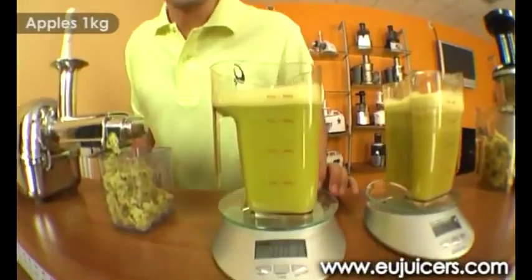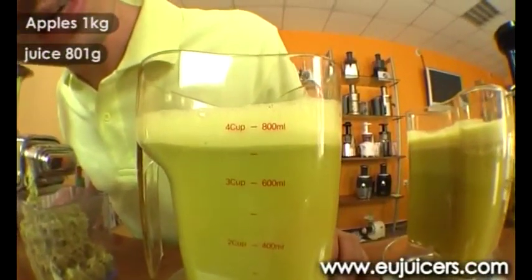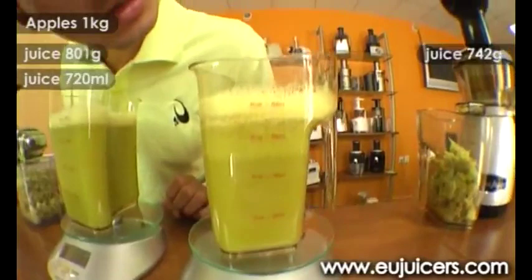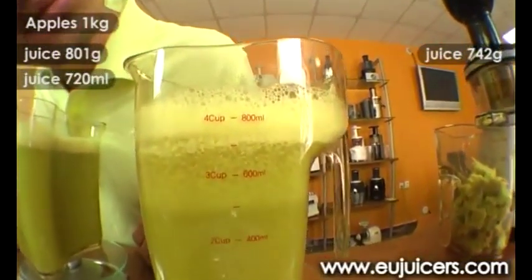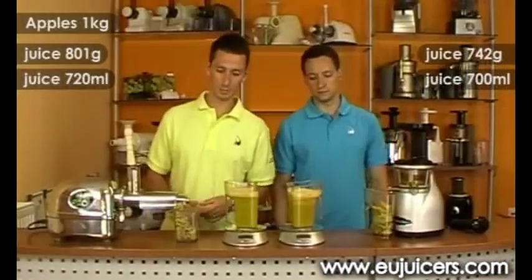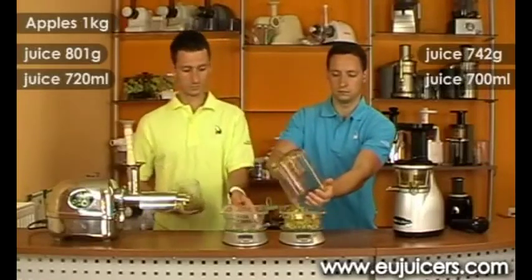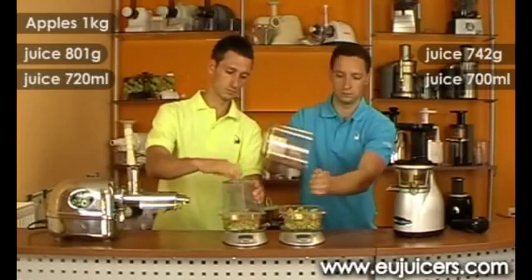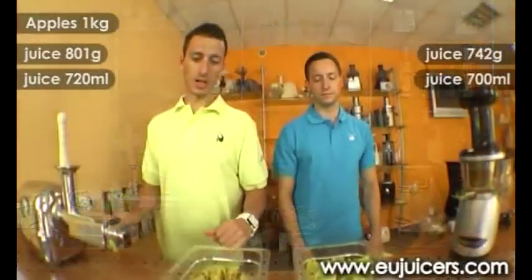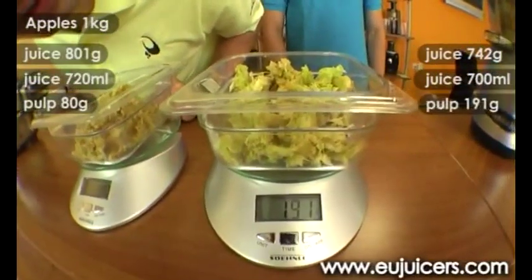On the angel side we have a weight of 801 and a juice yield of around 730. And on the right side we have a weight of 742 and the juice yield is somewhere around 700. Now we will take a look at the pulp. On the angel side we have a weight of 80 grams, and on the right side we have a weight of 191 grams.